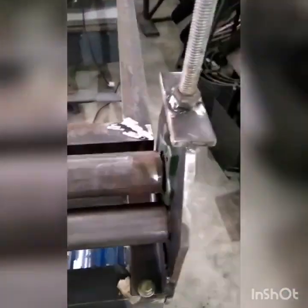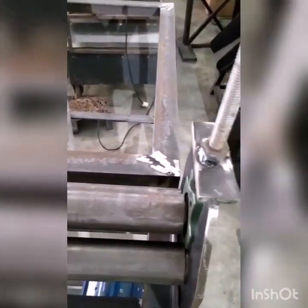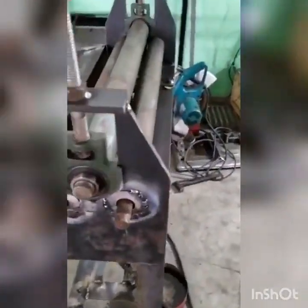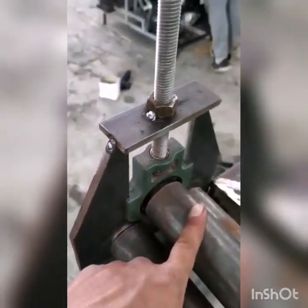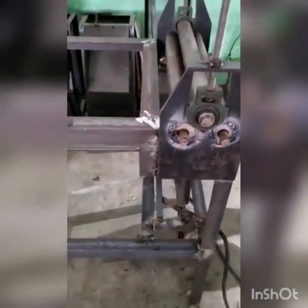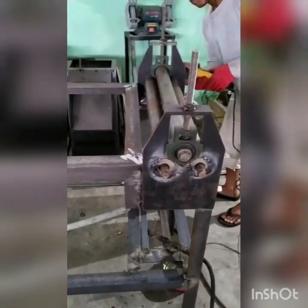As untuk bending sudah dirakit, dan sekarang sudah mulai dirakit untuk bending-nya. Ini pakai plat C menggunakan rangka 1055. Ini menggunakan bearing dalam. Pakai astrat. (The bending shaft has been assembled, and now the bending unit is being assembled. This uses a C-plate with frame 1055, inner bearings, and astrat.)